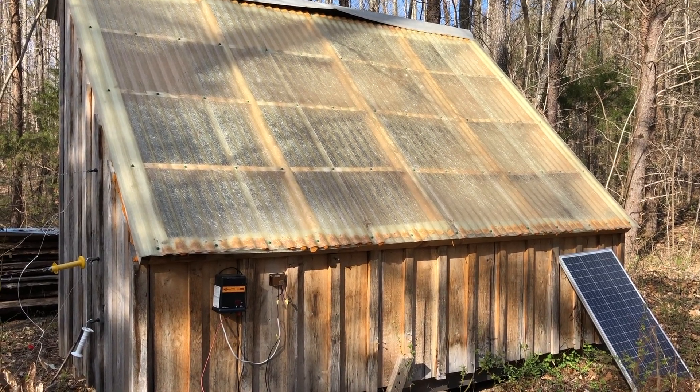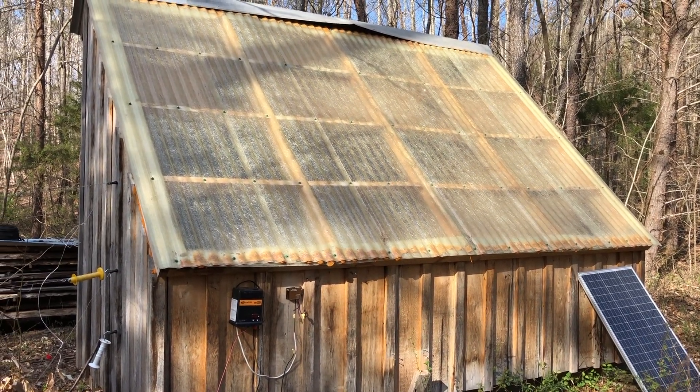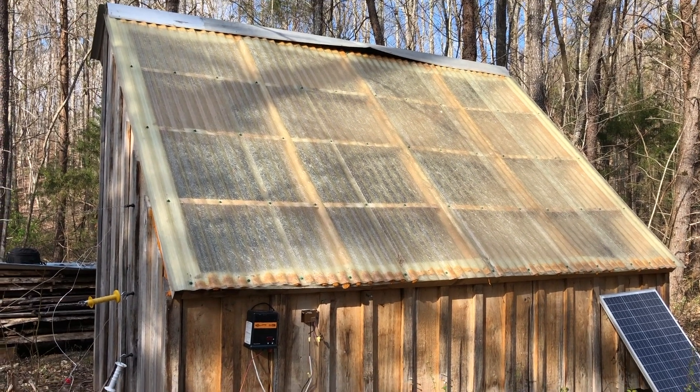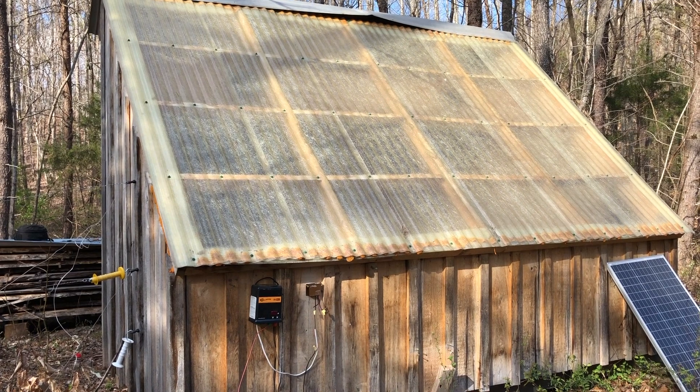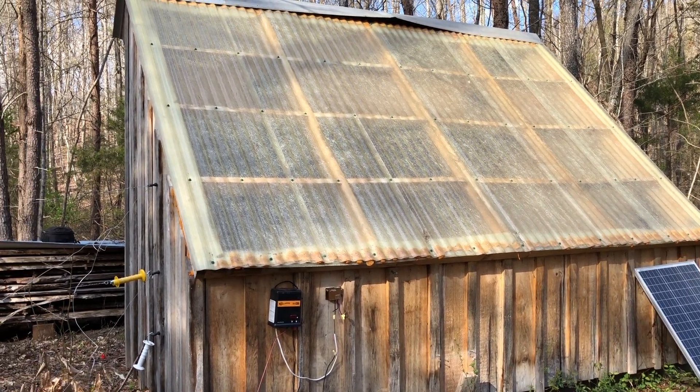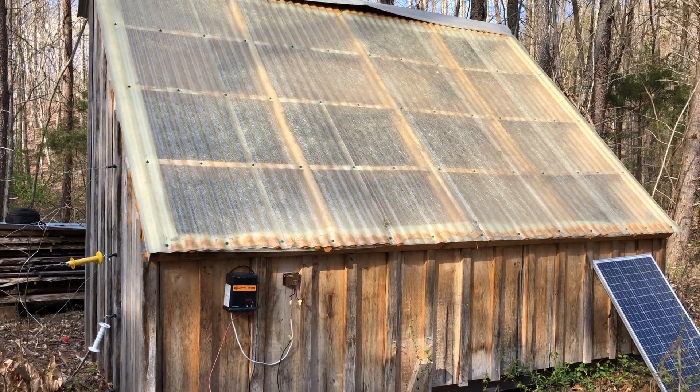Here's a quick video update on the solar kiln. It's been about two years since I built it and everything's holding up well. I've done a couple of modifications to it.